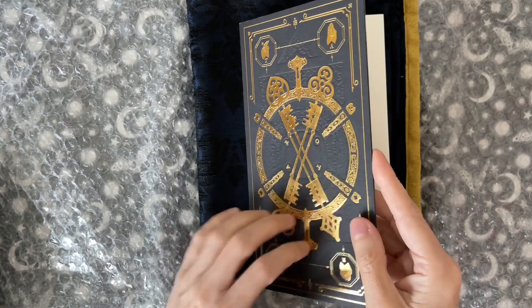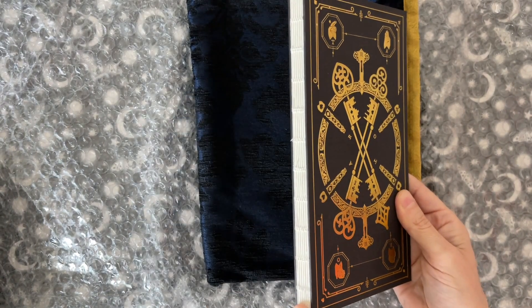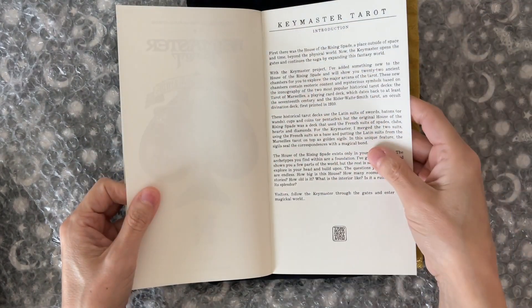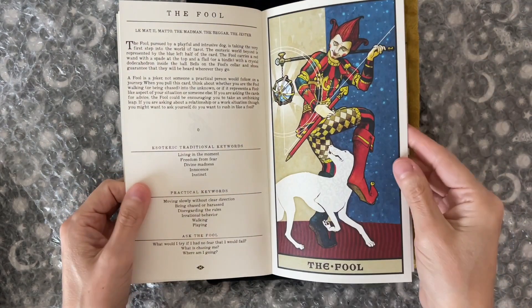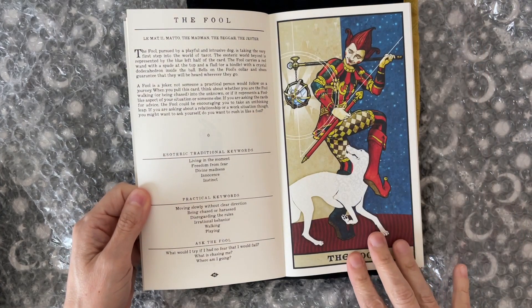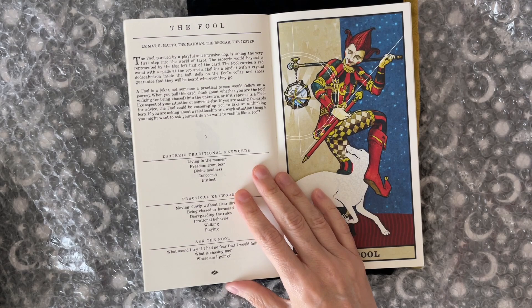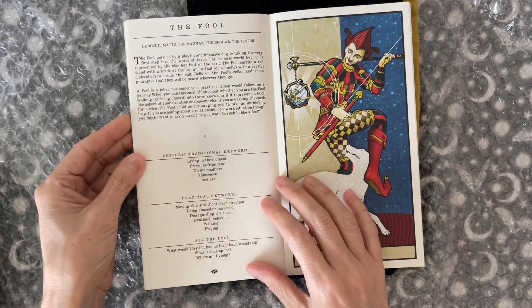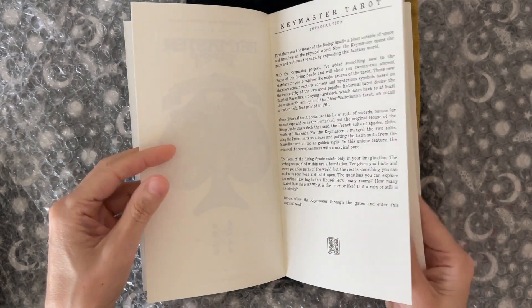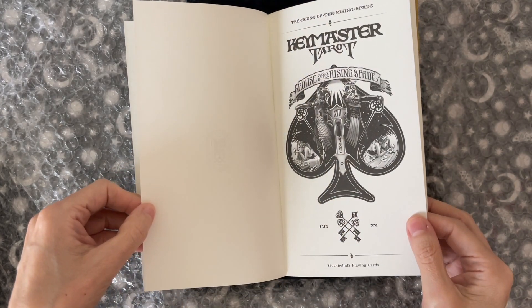And this was the book that you could get with the ultimate package. I'm very curious to see this book. It is hard — kind of a soft bound, string bound binding. So the introduction goes in, and you get beautiful, beautiful artwork. This is basically an art book — he's not a real tarot person. This is his first tarot deck; he mostly does playing cards, beautiful playing cards. I want to see if there was somebody who helped him write this. Maybe in the back it'll say.